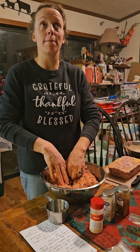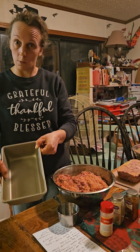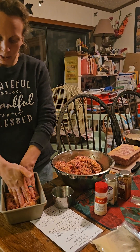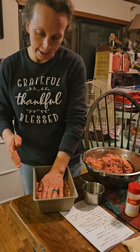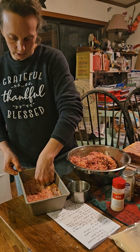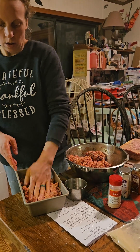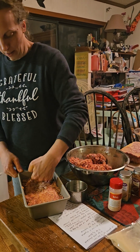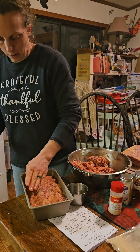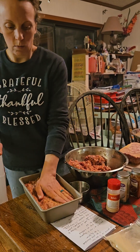Now we use five by nine inch loaf pans to put this in and make the Spam. We have three of them, so we've just been doing them in batches all day. We're going to put the meat in here and just pack it down as tight as you can, covering all the surface of the pan. You don't want to fill it all the way — leave about an inch from the top. Keep pushing it down into the corners and make it as even as you can.